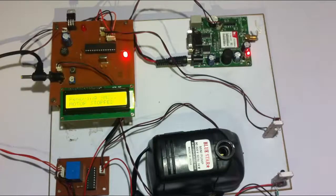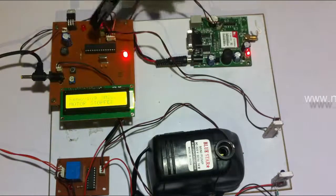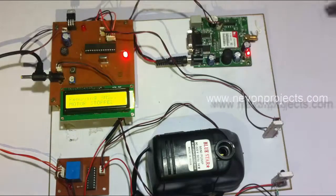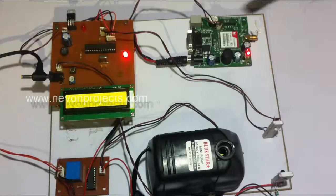This water pump is controlled through our circuit, which consists of a microcontroller and an LCD for displaying the status of the motor. This is connected to a GSM modem through the microcontroller. Whenever the farmer or the user sends a message to this modem, the number is first configured into it.